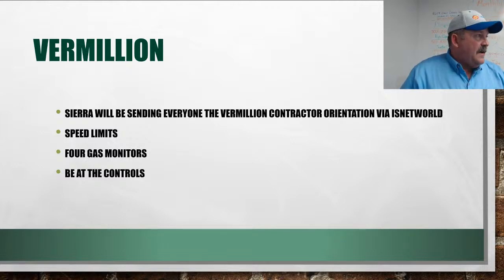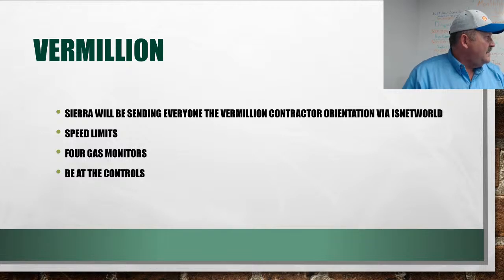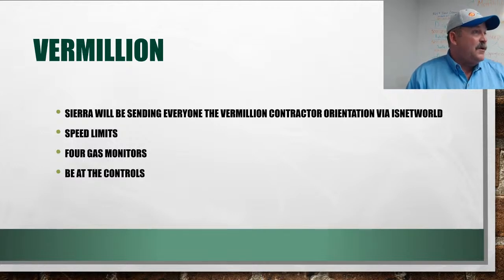Four-gas monitors are absolutely required on Vermillion — they've got to be on and in the breathing zone. The new safety director is very strict on this: if he, his pumpers, or staff catch you sitting in the truck while fluids are moving, you will be banned from Vermillion locations for life. It's not Vermillion against us — it's Vermillion helping us enforce our own rules and stay safe.